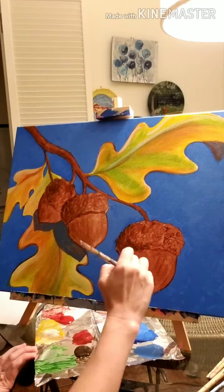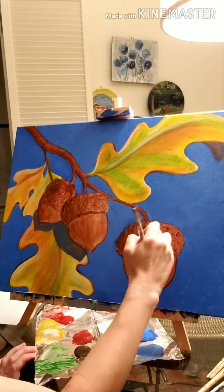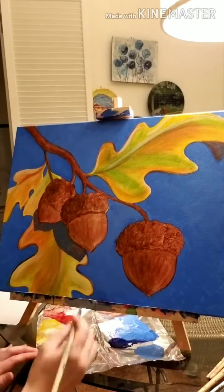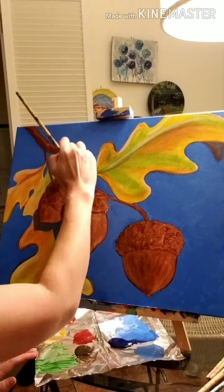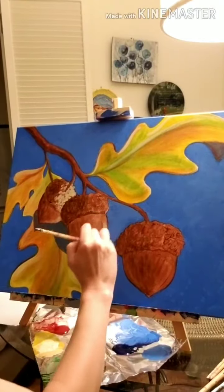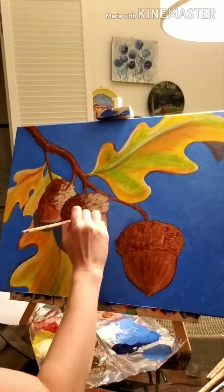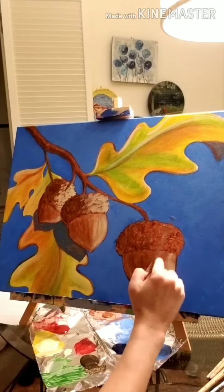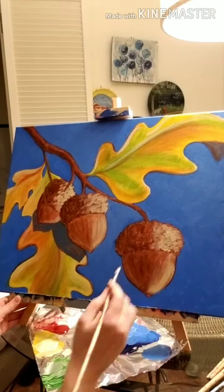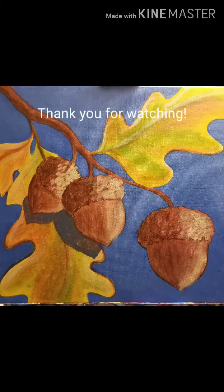Finally, we'll take a mixture of deep yellow with titanium white to add the highlights to the acorns, and that is actually going to be the final step in this process. This painting is so much fun and it's just the best way to get in the fall autumn spirit. These highlights make that sunshine look like it's shining right on those beautiful acorns. Thank you all so much for watching — we hope you'll join us next Monday.